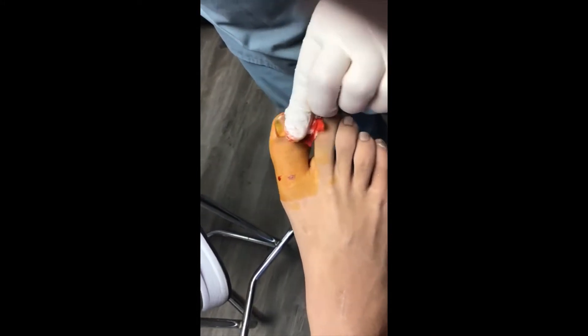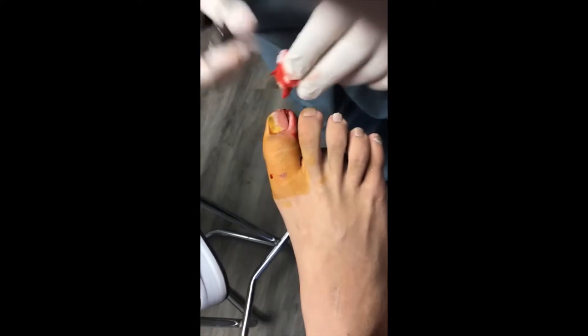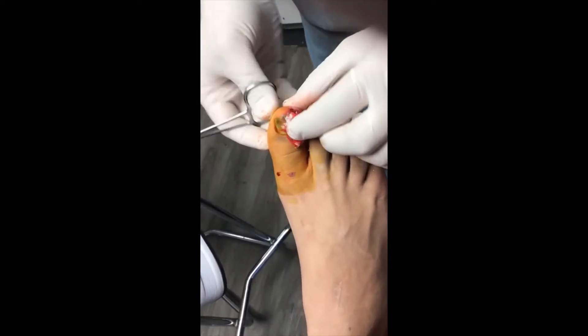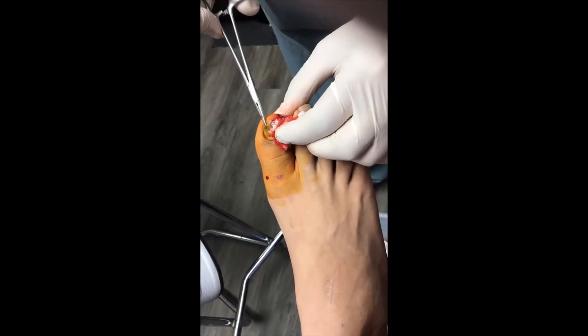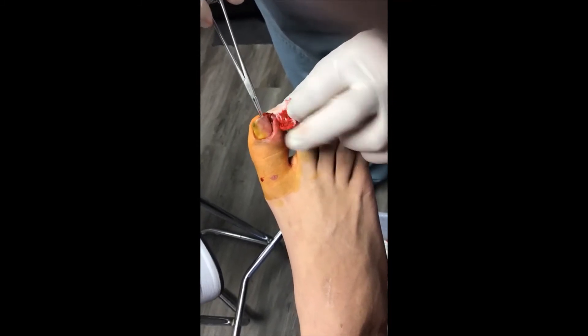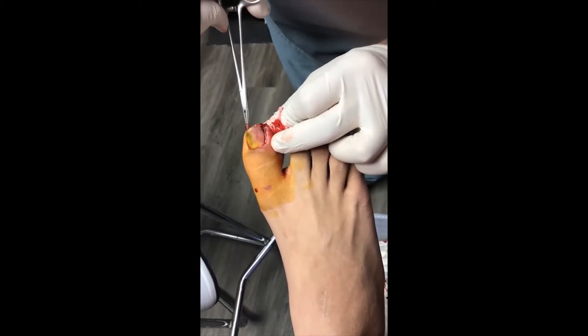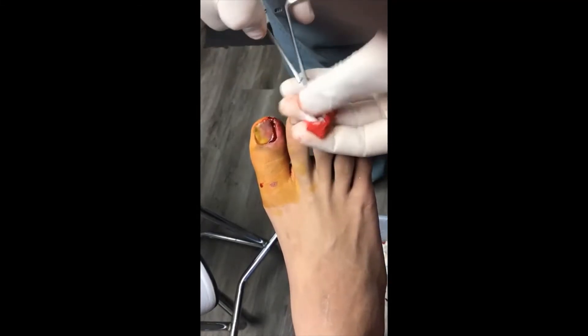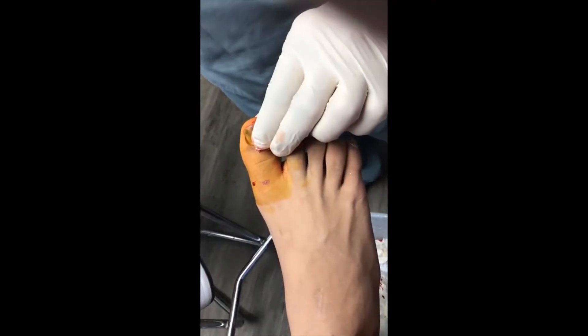All right, so you can see — I do not need to take the rest of the nail. You can see though, if I put the tool there, you can see where it's lifted but it's not the whole way. We're going to clean some of this gunk that's there, because this is actually fungus on the other side — kill two birds with one stone.